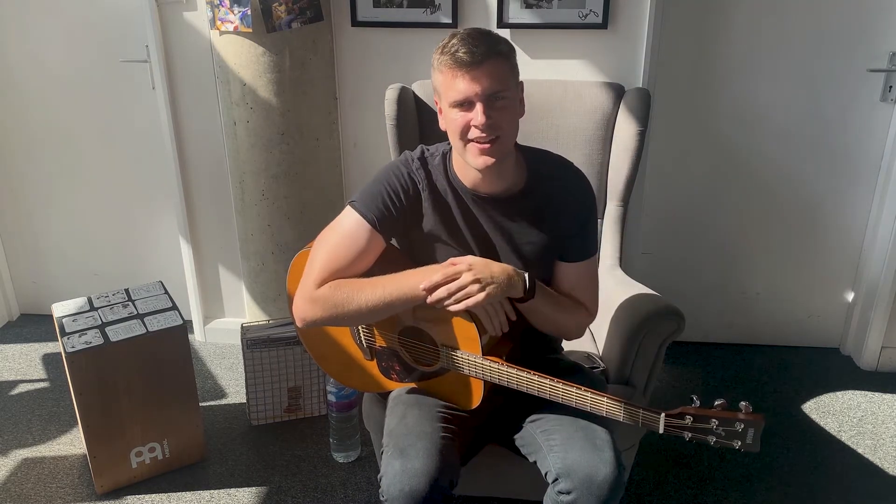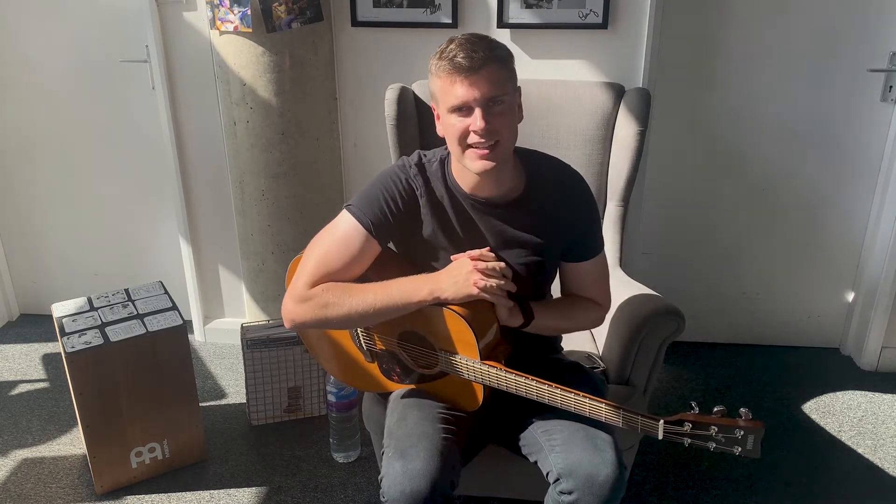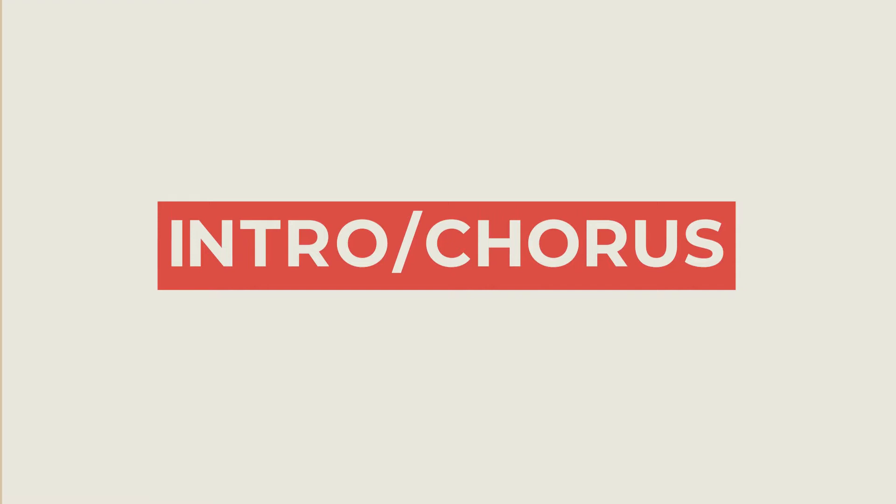We've got two main sections. We have the chorus, and then we have the rest of the song, which has another chord progression. It opens with the intro, which is basically the chorus chords happening once round, and then we go into the verse. We're actually going to take a look at the intro slash chorus first, and then we'll go into the verse.